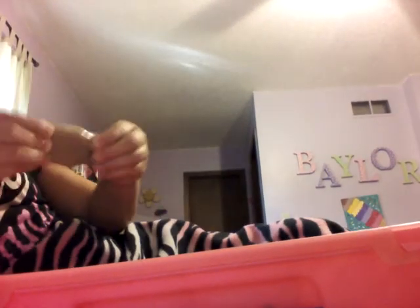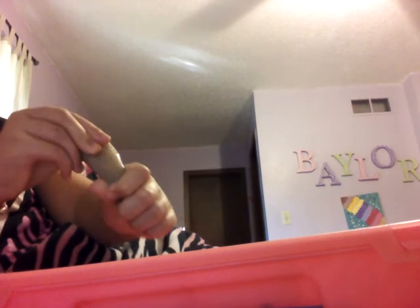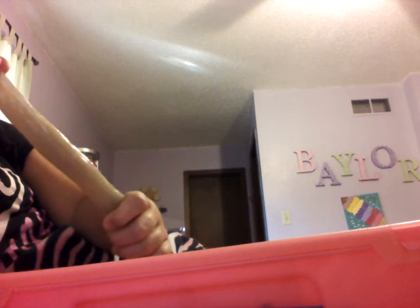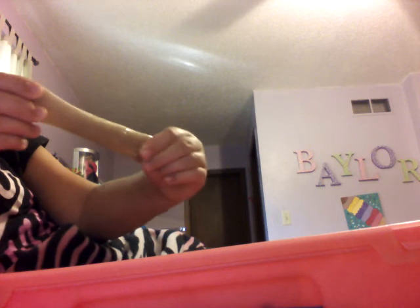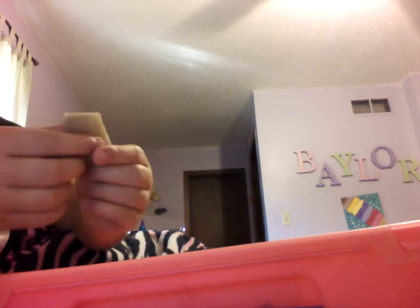I was trying to see if it would focus. There is a little tiny quarter in there. It focused. It's really stretchy. It's very rip-y, which is the thing I don't like. I'm doing it really slow so it doesn't rip. You can see it's very rippy. It's very squishy.